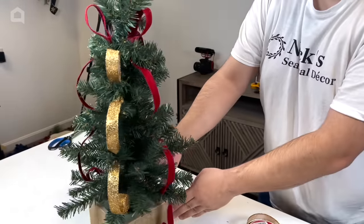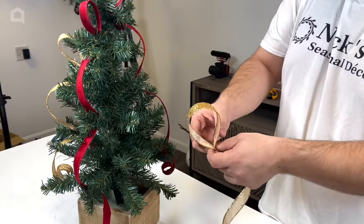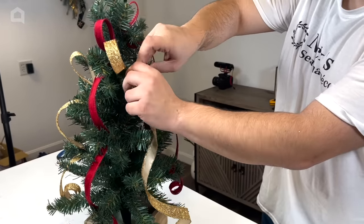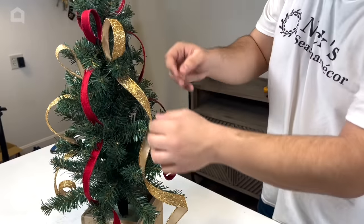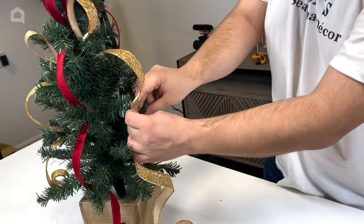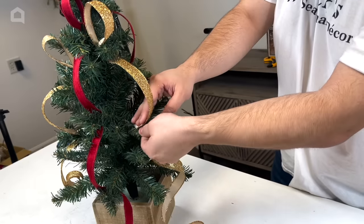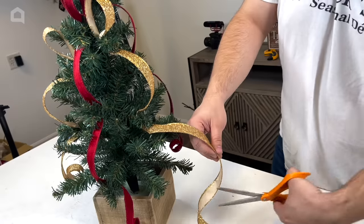This one is a little bit lower — just continue that pattern. Take the next piece and place it. You can also have them curling down if you like; it really just depends on the look you're going for. I'm just twisting the branches of the tree. Cut another tail and now we're done with ribbon.